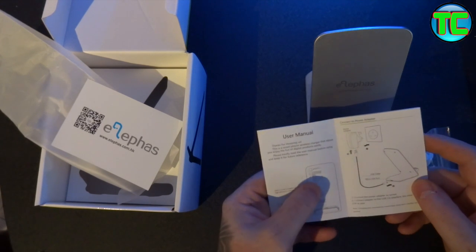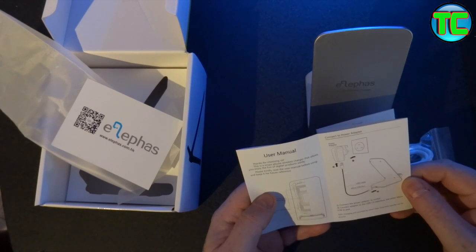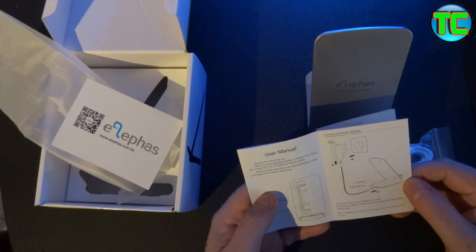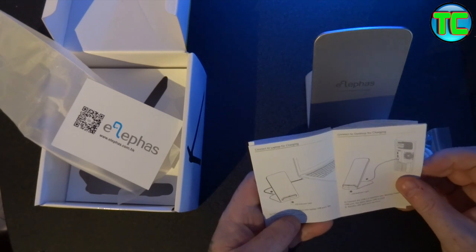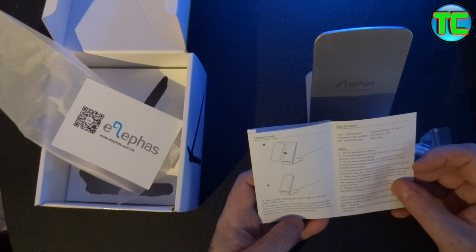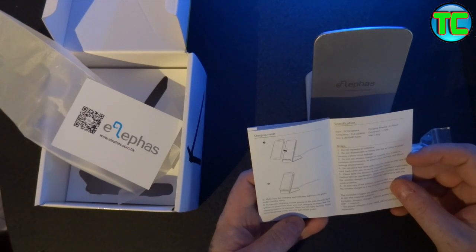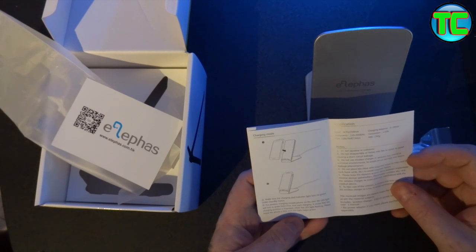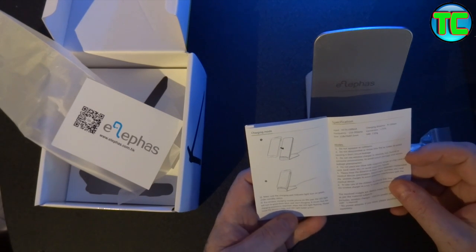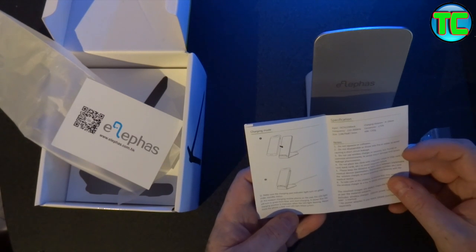The manual shows you the three coils. Connect to a power adapter via the micro USB port, connect the adapter to a USB 2 interface and the other end to the pad. You can plug it into your computer, laptop, or charging station if you've got a block. Make sure the charging pad light turns on green under standby status. Put the wireless charging mobile phone on the pad — the LED will turn green from blue and start charging. If the LED light flashes, the charging position is improper; move the phone a little until the green light stays on.